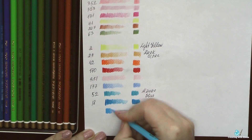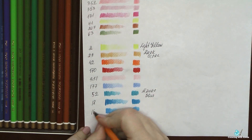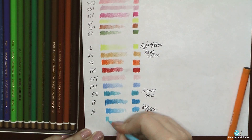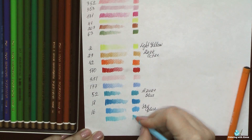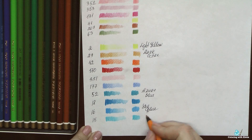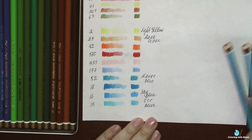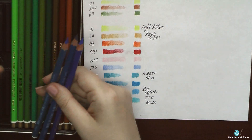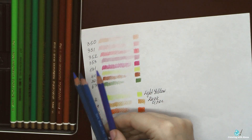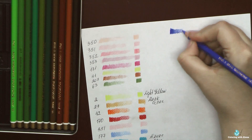I preferred to use Mondeluz without adding water, but sometimes due to the properties of the water-soluble pencil core, Mondeluz didn't provide smooth coverage of the paper. So I hoped that with Polycolors I wouldn't have these problems — that they would have the same bright, beautiful colors but provide better coverage and better layering. And I was completely satisfied with my first impressions and first swatches.